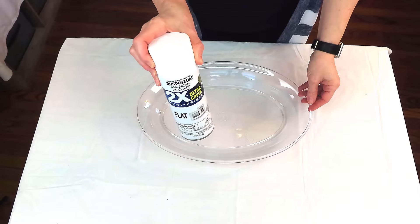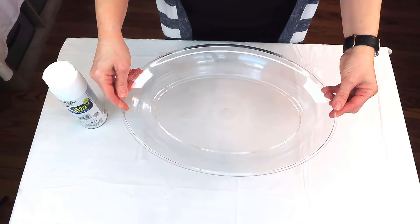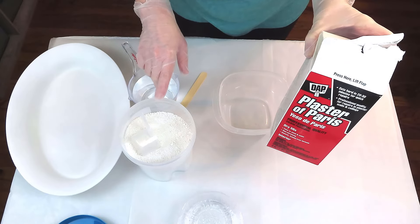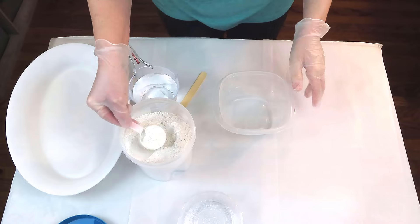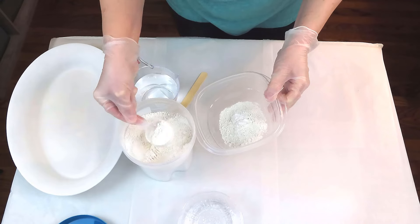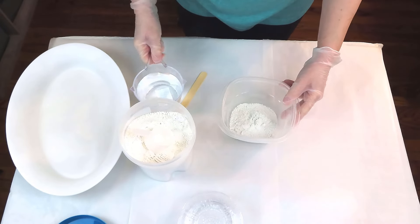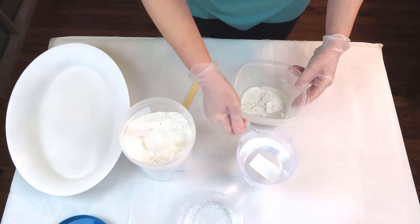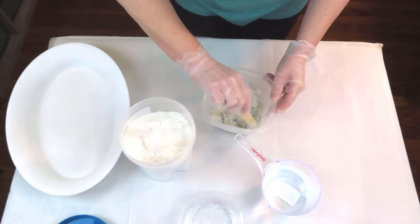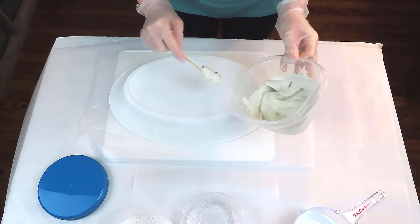We're going to be creating a faux stone platter using this plastic tray from the Dollar Tree. First I took it outside and gave it a coat of Rust-Oleum white spray paint front and back — I'm using that as a primer to help the plaster adhere to the plastic surface. I'm using plaster of Paris and started with about three scoops, adding water a little bit at a time and mixing until I got the right consistency. I did go back and add more plaster of Paris since the original amount wasn't going to be enough to cover the platter.